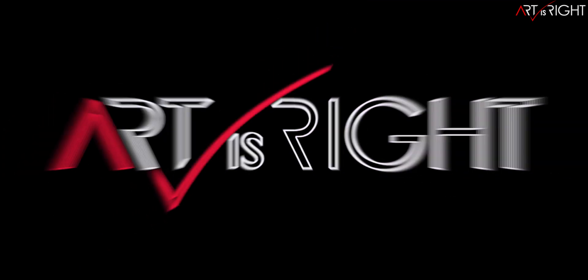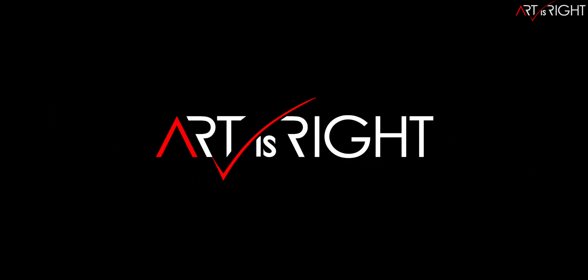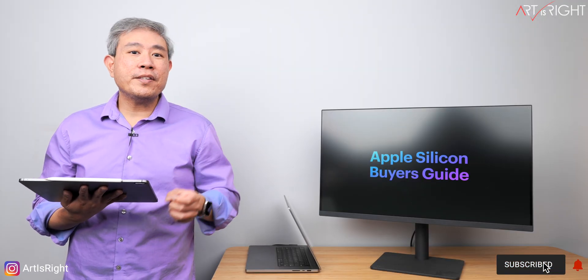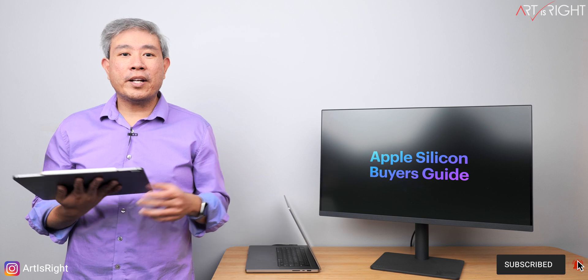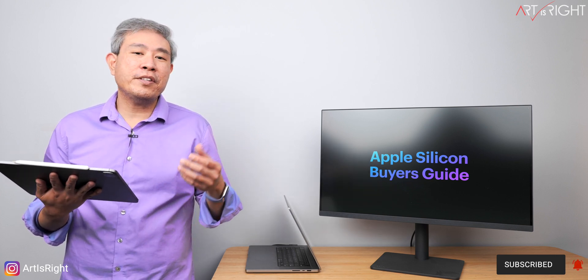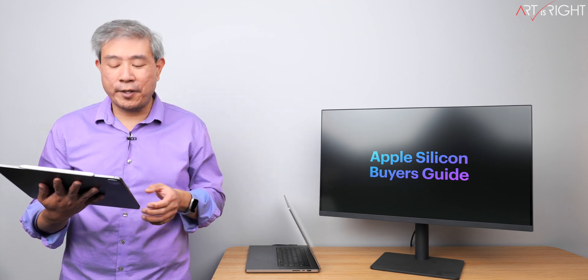Before we start, subscribe if you're new and hit the bell icon so you'll be notified every time I upload cool new videos like this. If you have watched my M2 Pro and M2 Max video, you may have seen some of these recommendations already. What I decided to do is put them all together into one video so you can make the best decision in choosing the best Apple Silicon that will fit with your workflow.